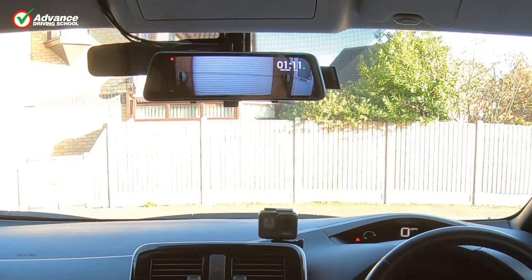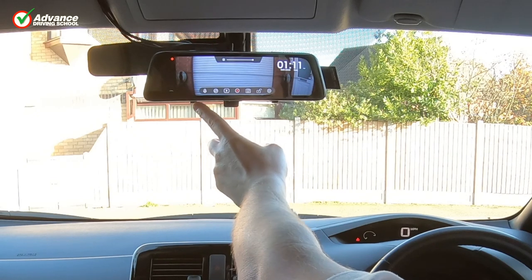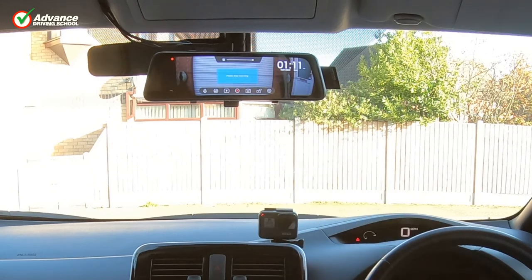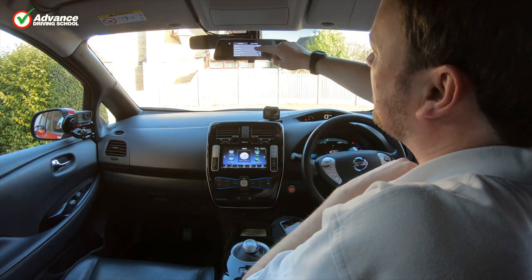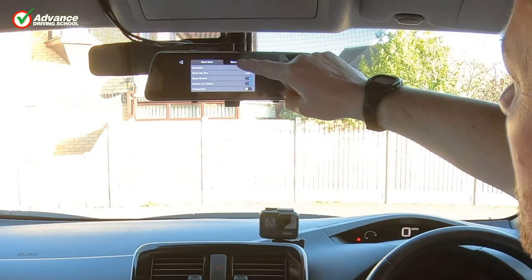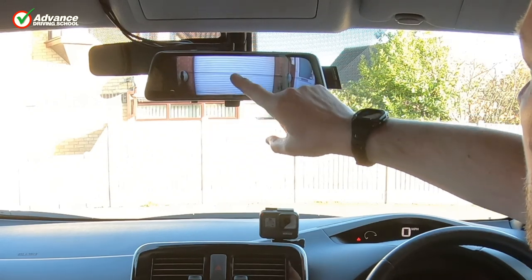It starts off in rear camera view as you'd expect and begins recording just like any other dashcam. You can touch the screen to access all the menus and adjust any settings. After stopping recording, you can enter the menu — instead of a fiddly screen, you've got a nice big screen to view all the settings.